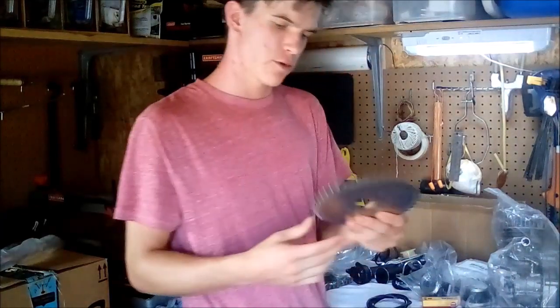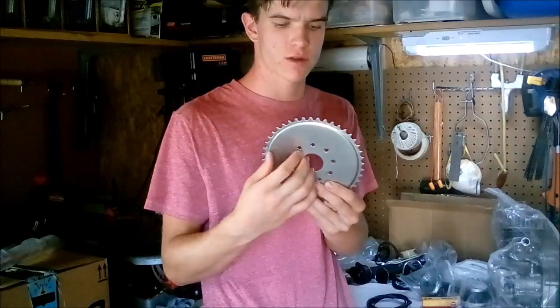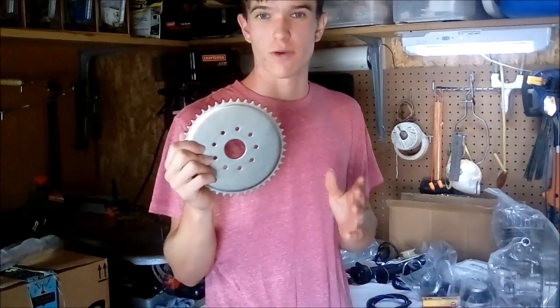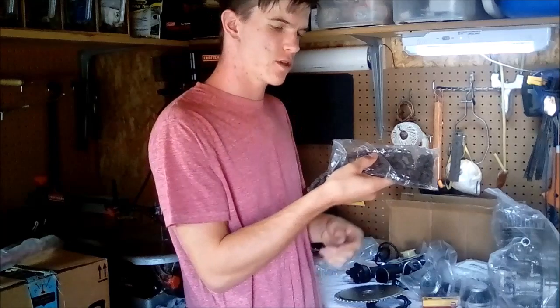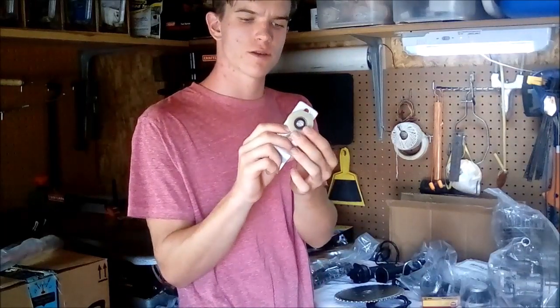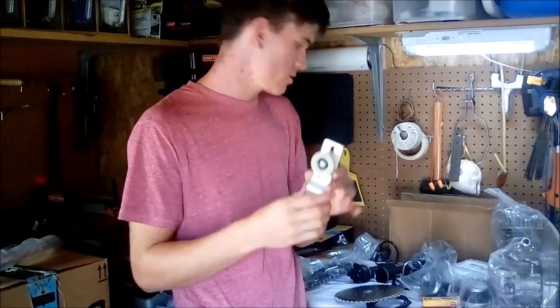We've got our rear sprocket here, though I'll probably be buying a new one because I'm going to mount it onto a disc brake mount on the wheel instead of the spokes — a lot of people say the spoke-mounted sprocket comes loose or tears spokes out. We also have a 415 gauge drive chain for the motor to sprocket connection, and a chain tensioner arm, which I may also replace with a spring-loaded version because the bolt-on one reportedly comes loose.